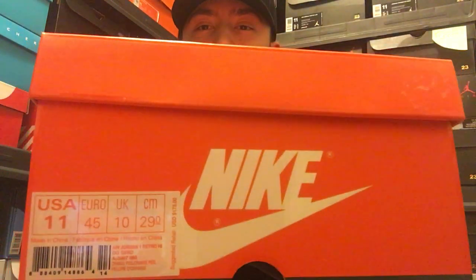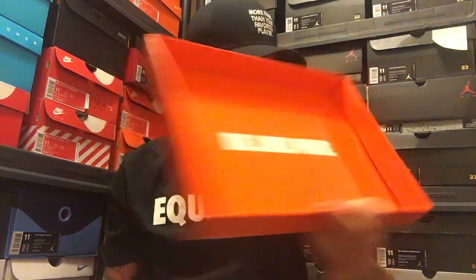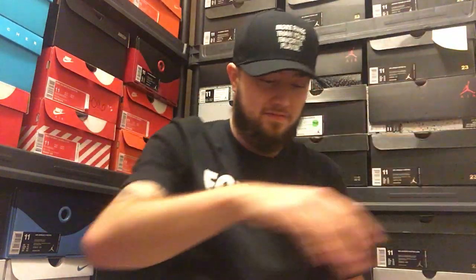As you can see right there, size 11. I'm going to go ahead and read it to you: Air Jordan 1 High Retro OG Gatorade. Be like Mike. Comes with the towel, as you've seen.